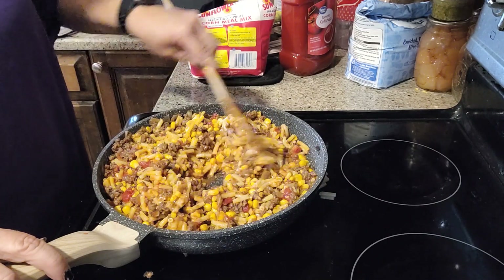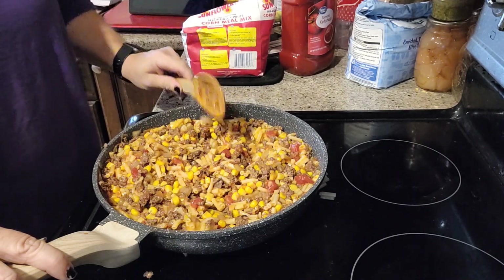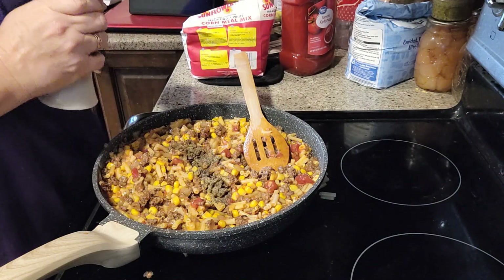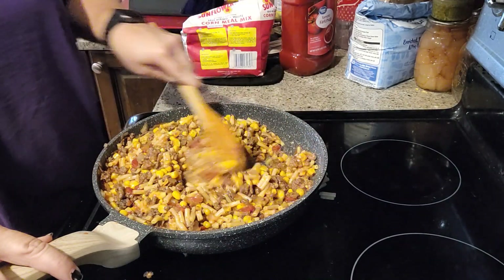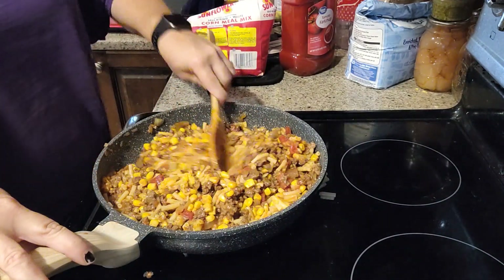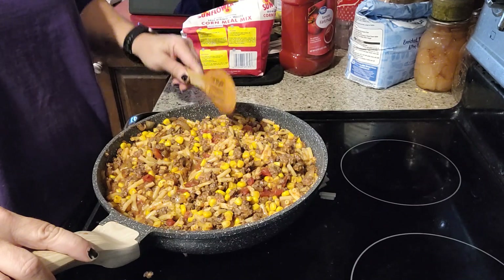We're going to let this cook for just a little bit, kind of just heat everything through, wait on our cornbread to get ready, and supper will be done — quick, easy, no fuss. Something that's good, it's a comfort food. We'll adjust for salt and I'm going to add some pepper to this as well. And you can always add a little bit more cheese, add the bell pepper, or add whatever you want to make it your own.